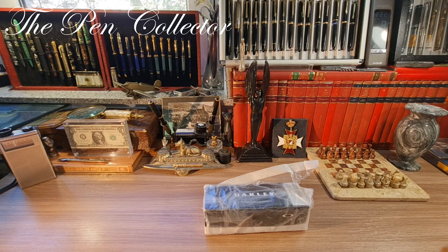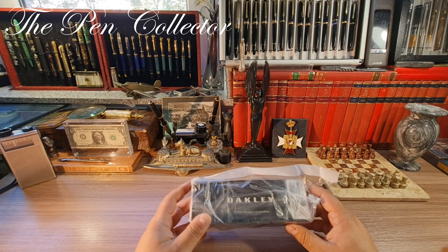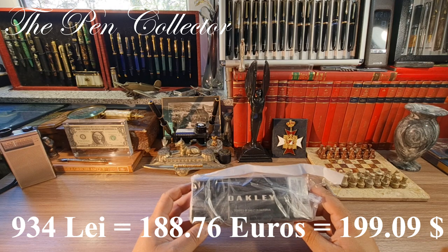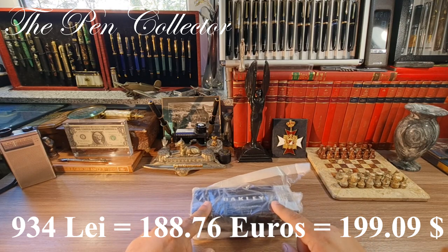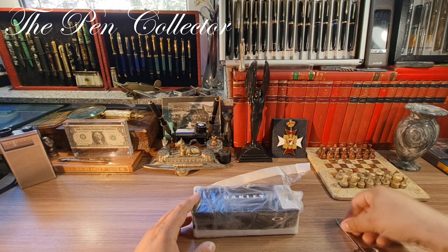Hello and welcome, friends. Welcome to another exciting unboxing. This time it will be quite an expensive unboxing because the content of this pack I just got from the post office is 934 lei, or 188.76 euros, or almost 200 dollars — to be exact, 199.09 American dollars. So quite a small pack for such a great value, but I'm sure you will like the content.